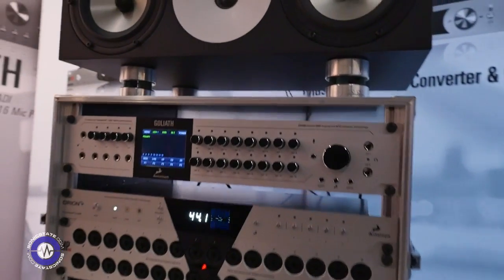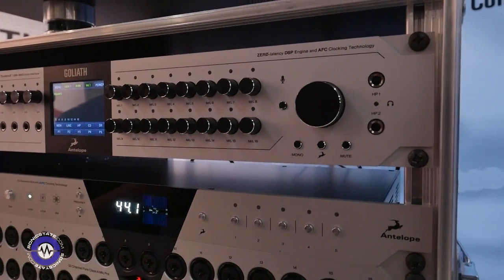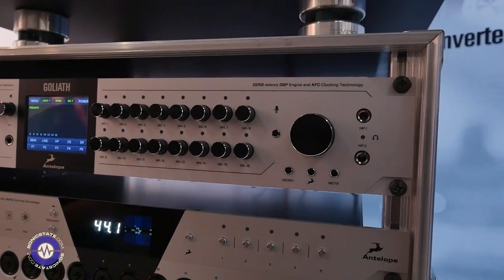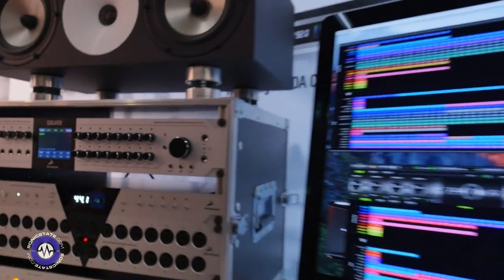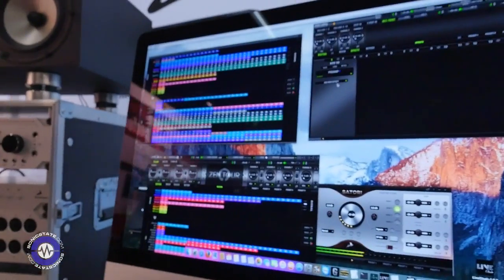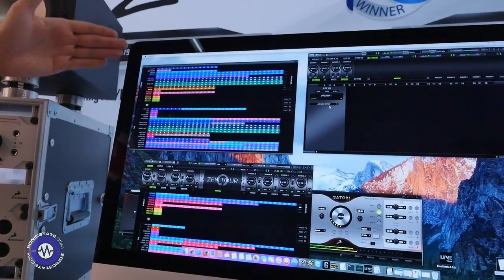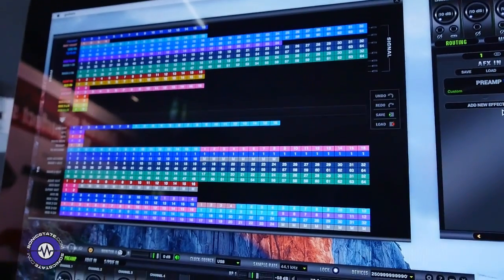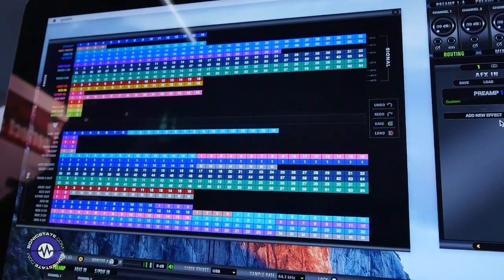Another interesting feature is the dedicated monitor output with a premium DAC chip for the monitor. Also interesting is the software control panel. For this device we decided to separate the control panel into two different sections, because the routing is tremendous with the amount of I/O — like these 64 channels and the outputs — so you have this in a separate software control panel.